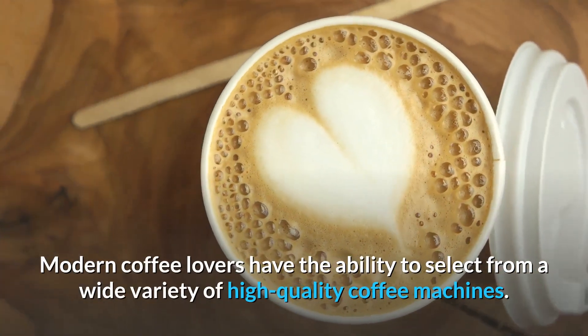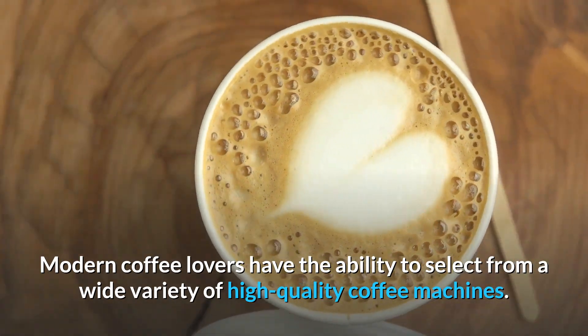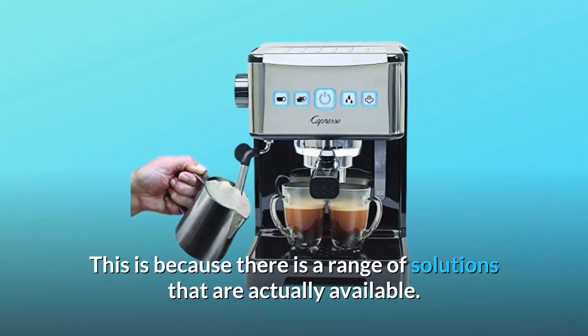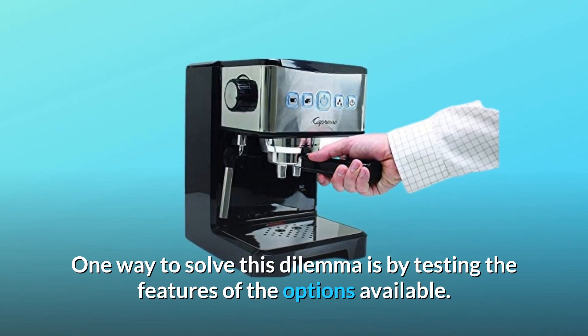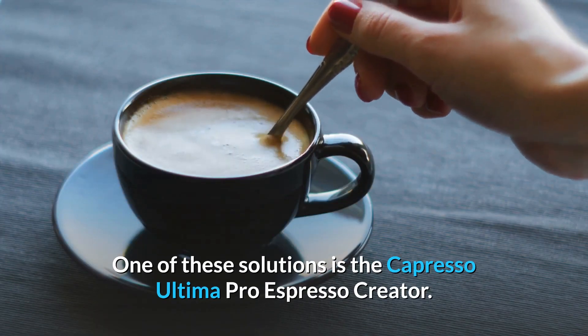Modern coffee lovers have the ability to select from a wide variety of high-quality coffee machines. However, the actual quest may turn out to be incredibly overwhelming, because there is a range of solutions that are actually available. One way to solve this dilemma is by testing the features of the options available. One of these solutions is the Capresso Ultima Pro Espresso Creator.